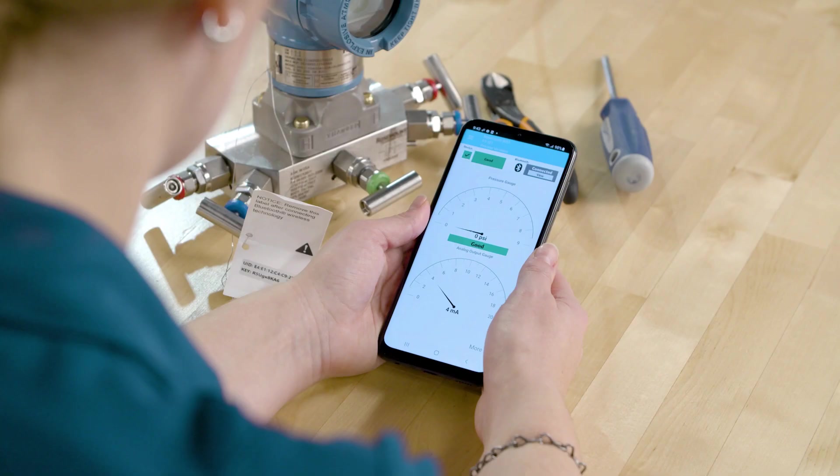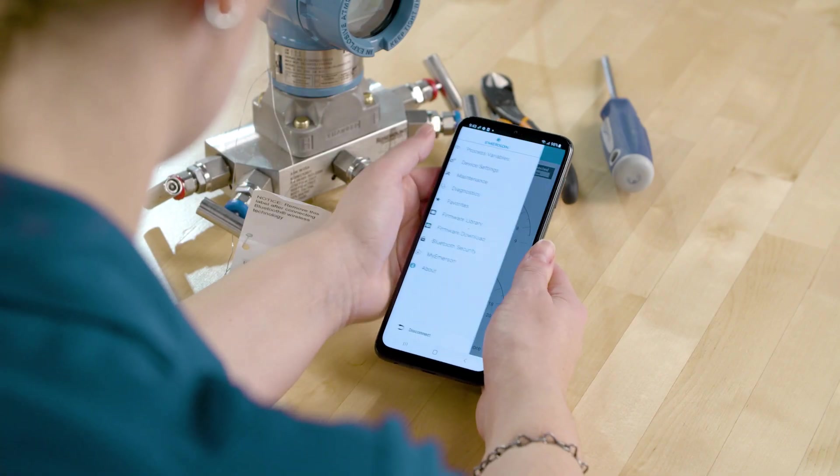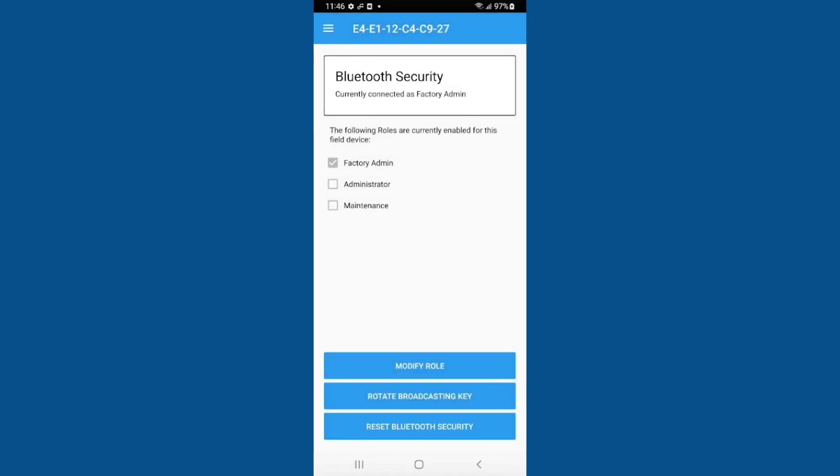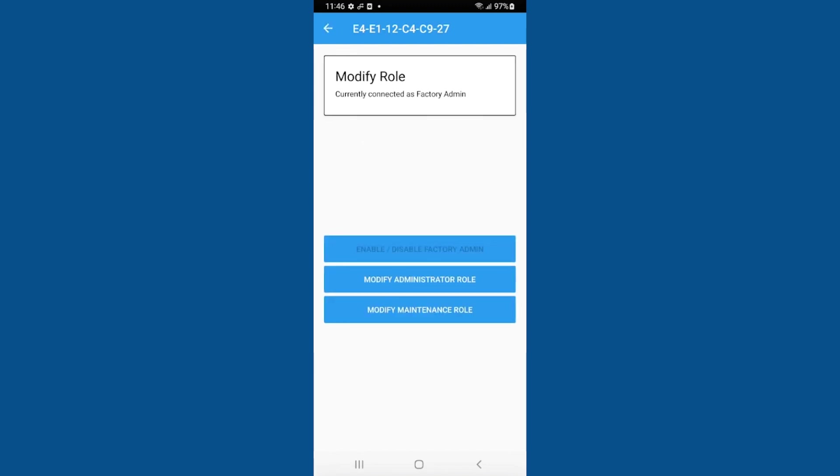To configure a custom password, open the menu and select Bluetooth Security. Select Modify Role, then select the role you would like to set up. Both the administrator role and the maintenance role enable custom passwords and provide access to the full DD. The maintenance role is not able to modify Bluetooth security settings.